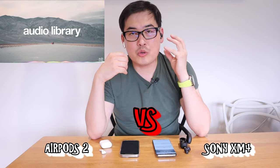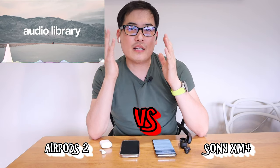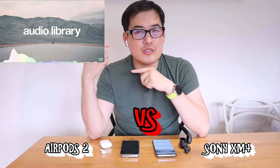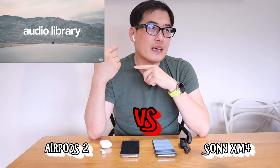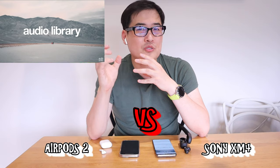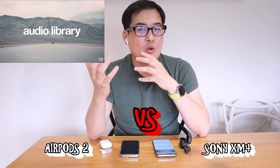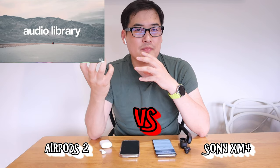With the noise cancelling and the settled beats on the XM4, you really want to lean in to hear. Don't get me wrong — the AirPods do have strength there, but they just don't know how to present it in a really professional way. No beats whatsoever in a softer, presentable way.